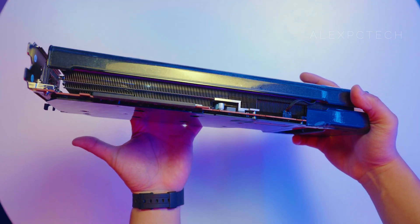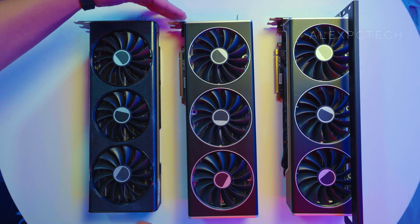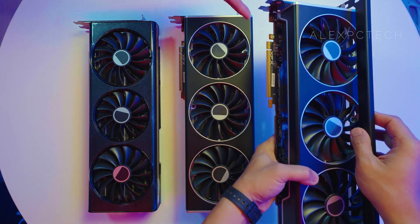Comparing its heft towards the 7900 XT Ultra and Black, you can see that the 7900 XT Black being 34.4 centimeters is thick with its Z bar and 2.75 card slot allocation.